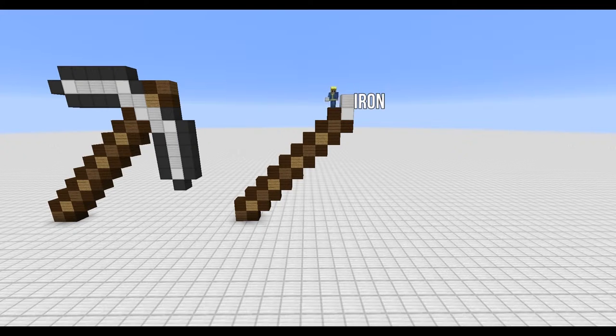Once we get to the top we're gonna build the pickaxe head. This is an alternation between iron blocks and white wool. Use grey wool blocks to make the outline of the pickaxe head.